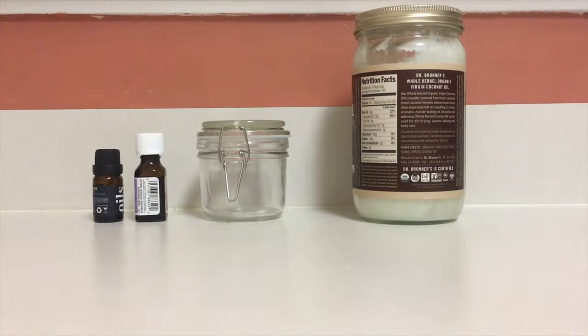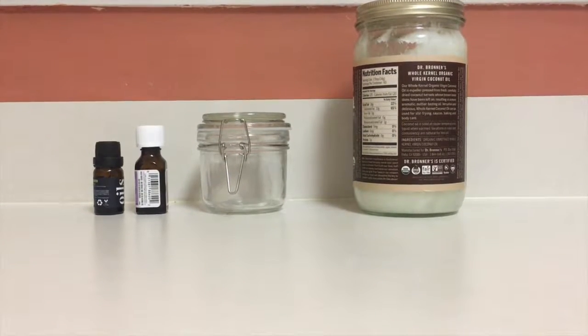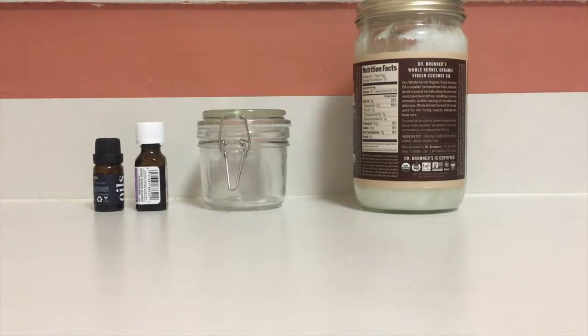You see that I also got my little jar right there — you can buy those secondhand basically anywhere. And then I have my essential oils.